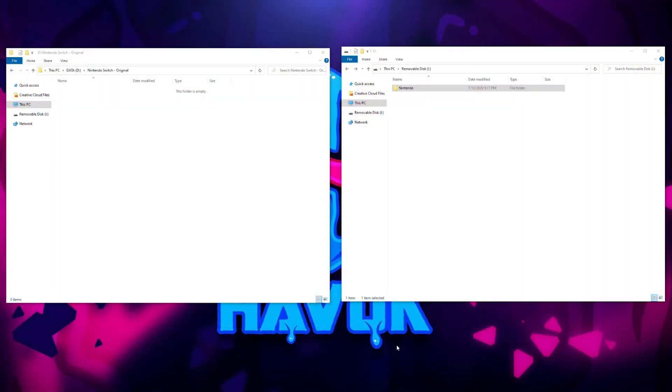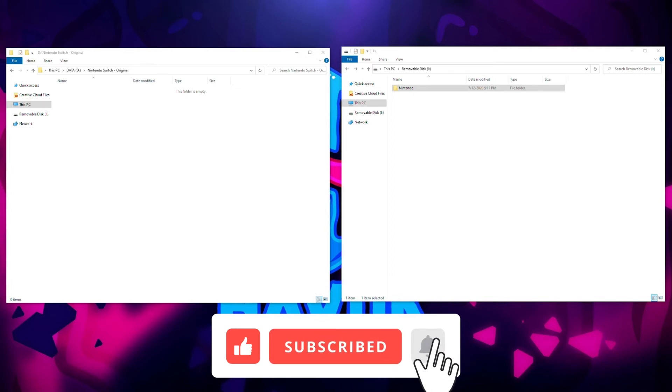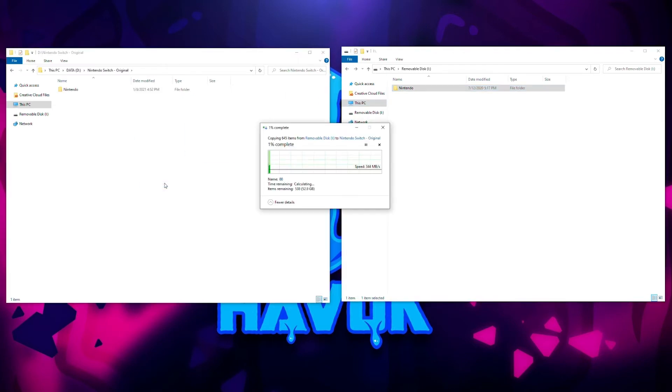Now we're at the computer and this is the boring part but we have to do it. On the left side I have a folder that I created called Nintendo Switch Original — that's going to be where I copy the data from the SD card to. And then on the right side I have the actual SD card. What we're going to do is copy the Nintendo folder from the SD card over to our new folder. This is going to take a while because I have a lot of stuff in here — I have 53 gigs in here so it's going to take a little while. Once it's done we'll come back and I'll show you the next step.